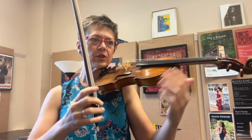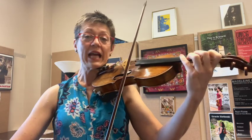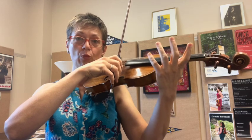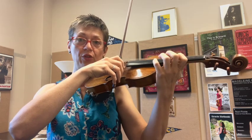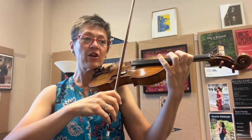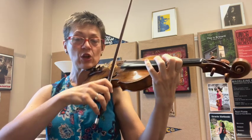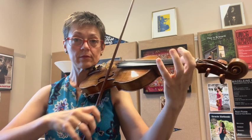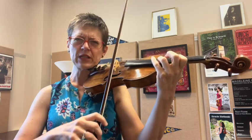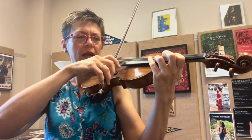Now we've got a shift coming up — third position. I let go down in first position, and I use this open E to bring my hand up to third, and drop that finger. To practice this and help us get our hand position, get up to third position and find that C sharp. Tune it to your open A string.